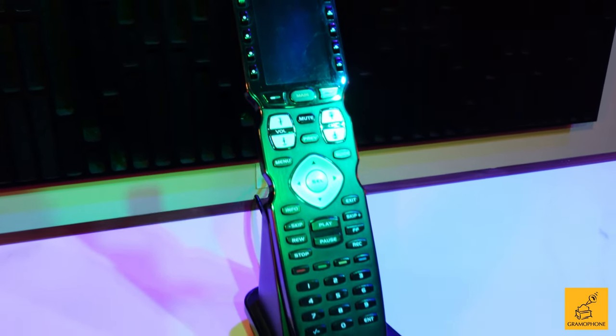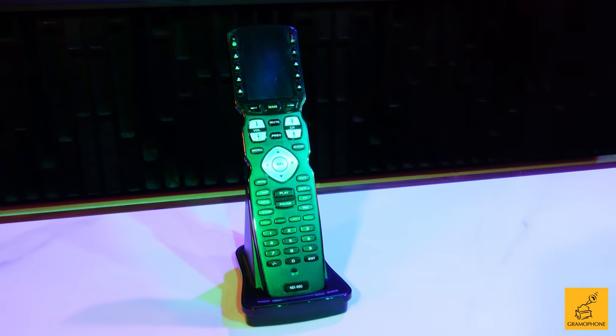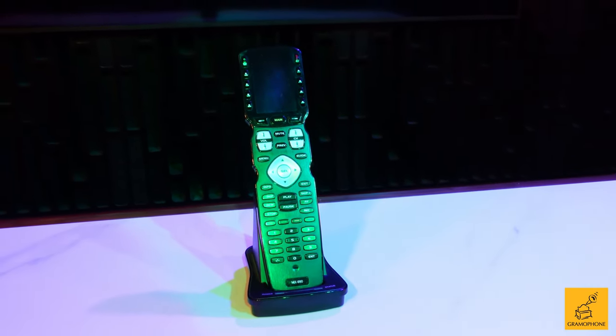If you're really sick of having a ton of remotes laying around at home and you can't remember what does what, or it bothers you that you have to use this one, and then that one, and then this one — make your life a whole lot easier.